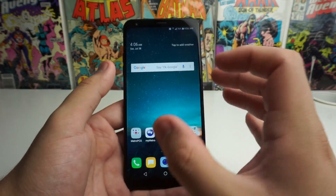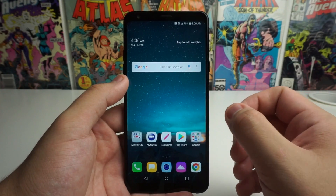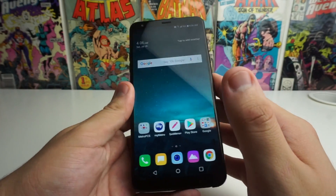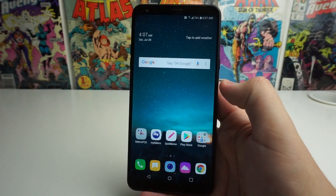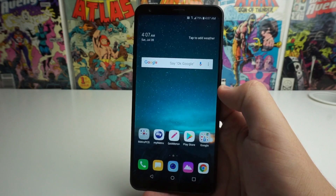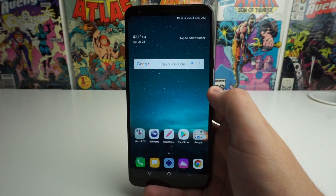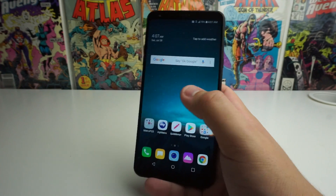The last quick tip I want to talk about is really for any phone you get in the future. This is very prominent in budget phones because the batteries in budget phones aren't always the best — you pay for what you get. To actually make your phone's battery last longer — because the battery is probably the first thing to go on budget phones — if you want it to last three or four years, a lot of people love to have their phone at 100% always, and I know that's my pet peeve too. But you have to let your phone drain out.